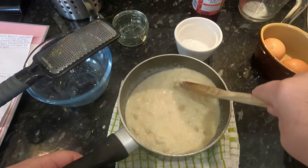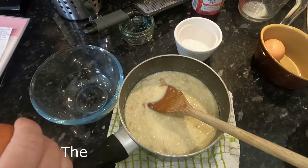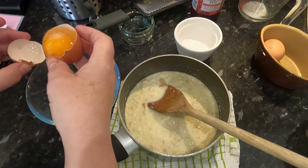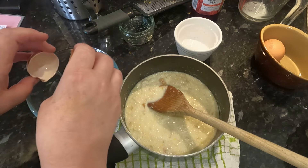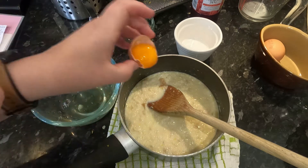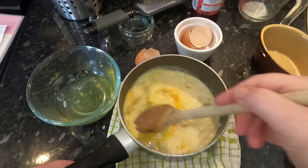Then we're going to separate two eggs. Hard tap on the side, try to split it in half — you can see it comes out. Put the egg into the other one and then the other one, just keep going until you've got no egg white left. If you do get any shell in, use your shell to get rid of it. There's one egg white. That's two egg yolks gone in there, and we're going to just lightly beat them in.